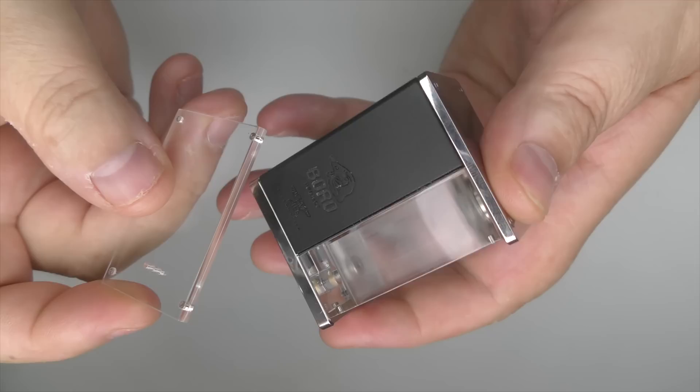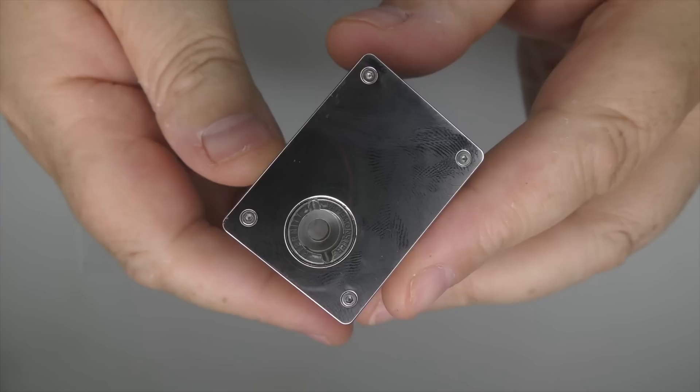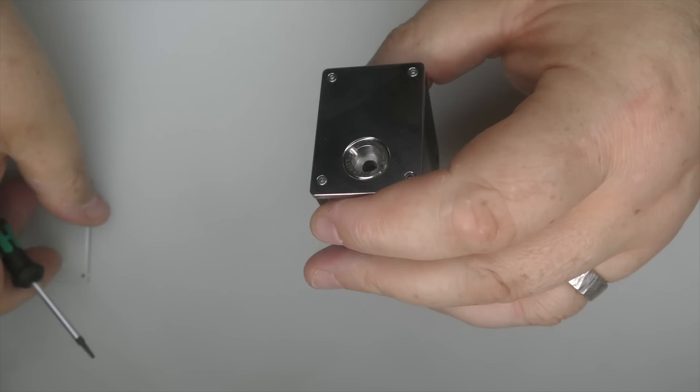But let's take it to bits. It's held on by 4 screws at the top and 4 down the bottom. Let's get tore into this. If you do buy one of these, it's a T5 that I'm going to use to take this to bits.